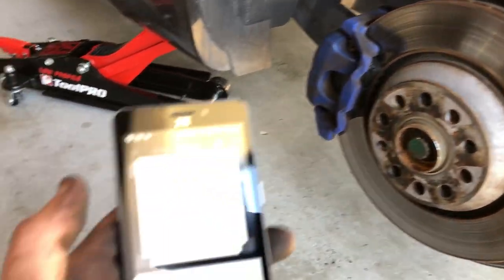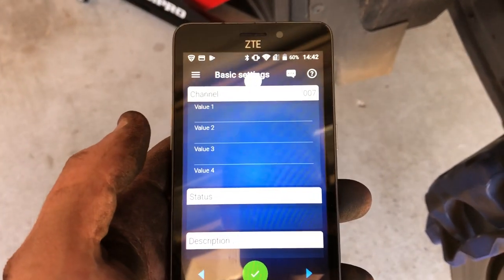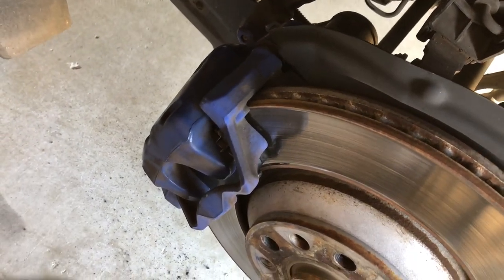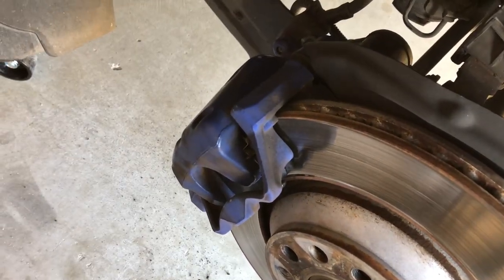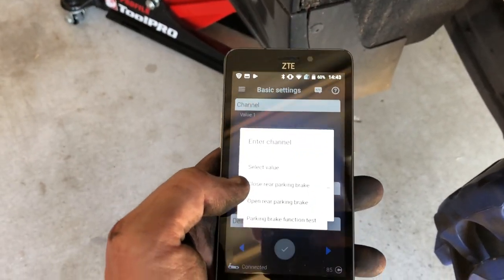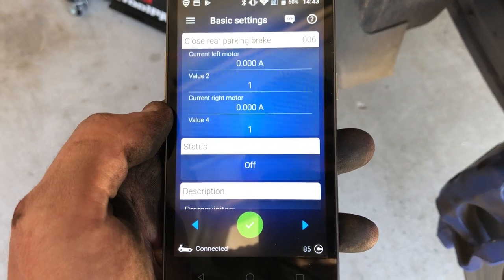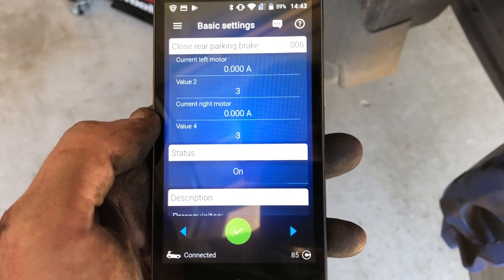This isn't going to be a full-on tutorial - it's just showing that OBD11 can do it. So let's go ahead and open them up and see what it does. There we go. So now I would go and replace my brake pads and close it back up, pull it back down again, put the bolts in. I'd do that for both sides. And then after I'm finished, I would simply go into measuring block and close the rear parking brake. There you go. All done.